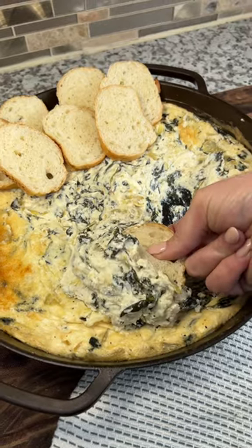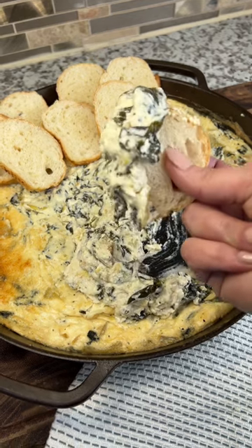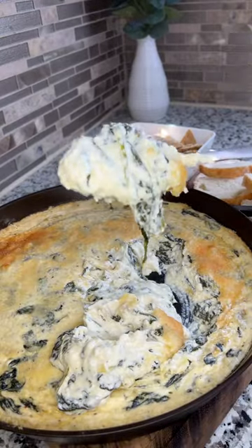Then serve it alongside French bread or crackers. Check out the full recipe on smokedbarbecuesource.com because this one is a must try.